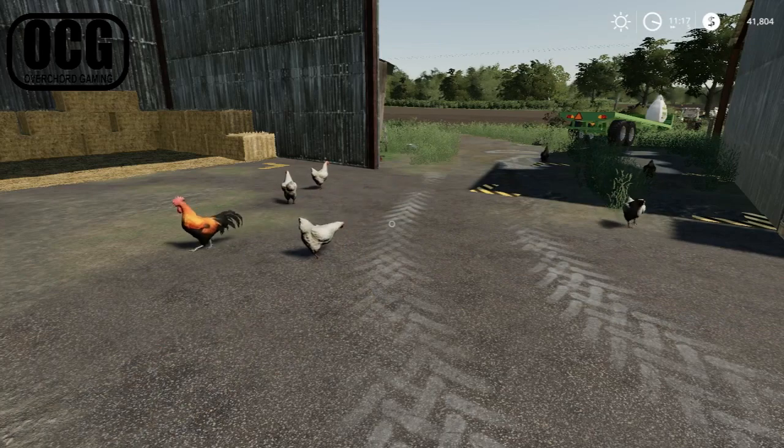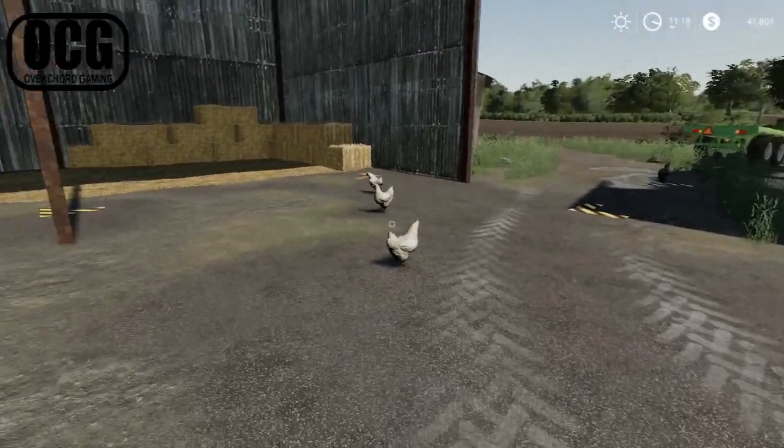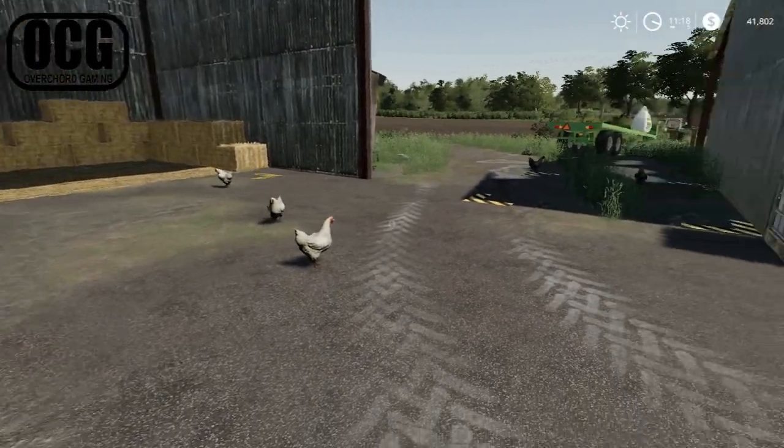Hello everybody and welcome back to another episode here on Southview's pig farm. Just admiring the chickens — they seem quite happy.